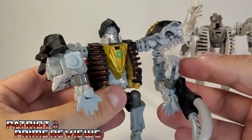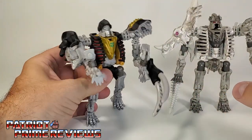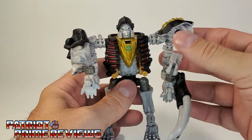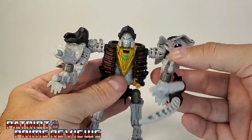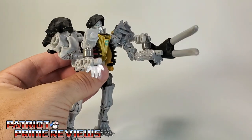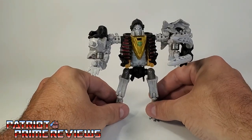Those extra pieces — I guess they can be guns — we'll find out where they go when we transform him into his Fossilizer or beast mode. I am really digging the looks of this guy. Now, when I announced he was coming out, some people who already had him said this figure was really loose, but I'm not noticing that. He's holding that heavy blade up no problem. I mean, it drops a little when brought all the way down, but I'm not seeing the complaints stated online. He's holding his arms out perfectly fine.